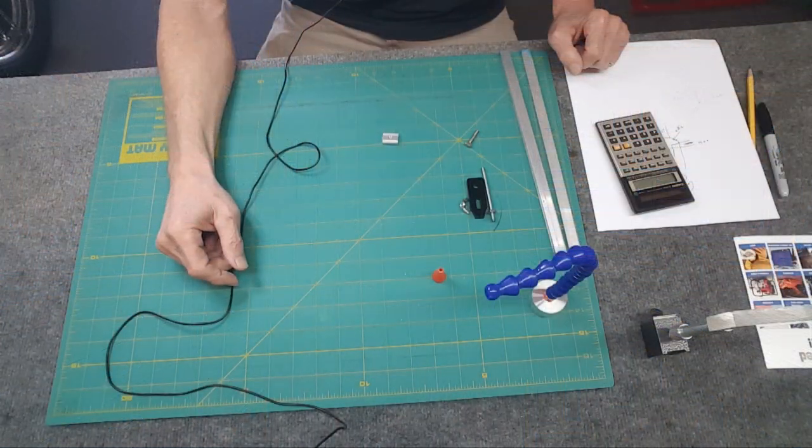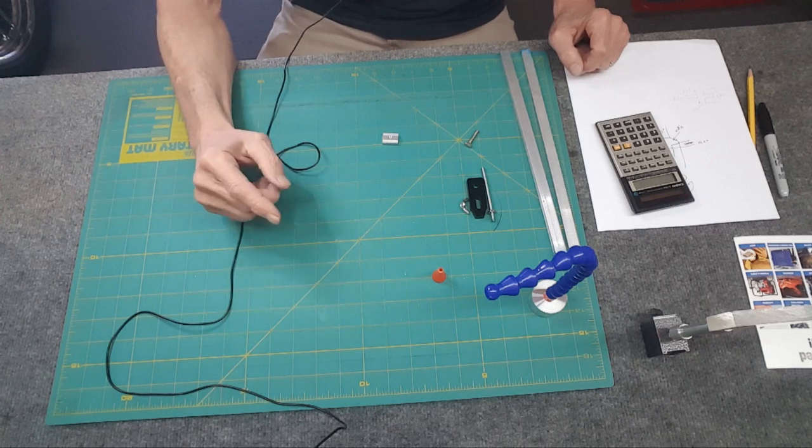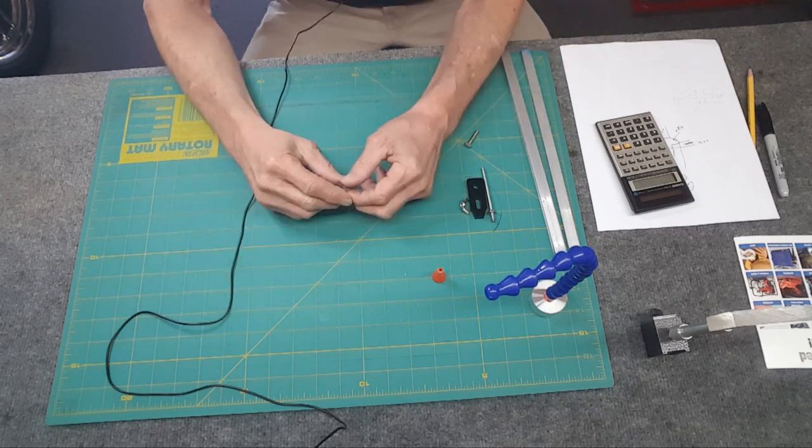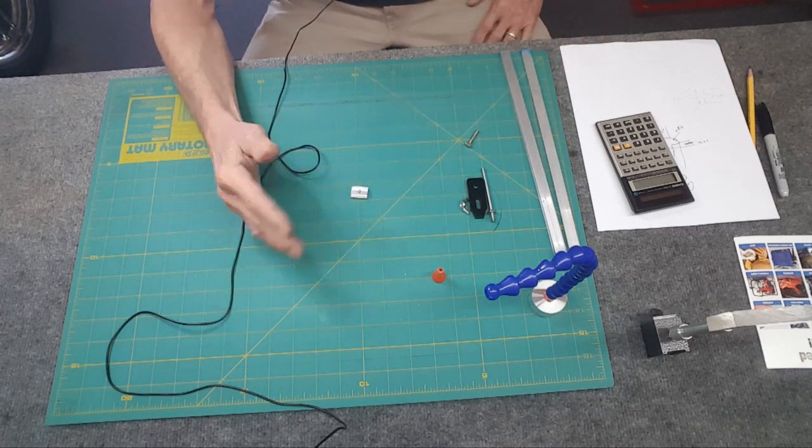Greetings everybody, welcome back to the shop. Hope everybody's doing well. For this video, if you enjoy watching machining and you're interested in how I do things on the mini mill, this video is definitely for you. I have two 3018s — one with the motor, it's the CNC, and the other one has the laser on it.